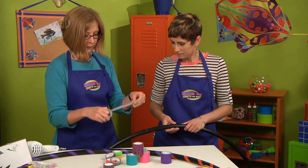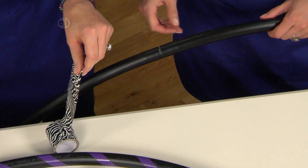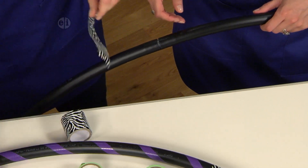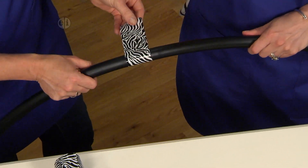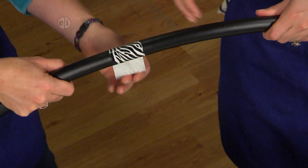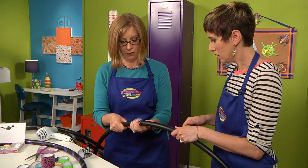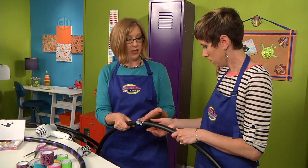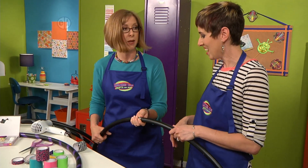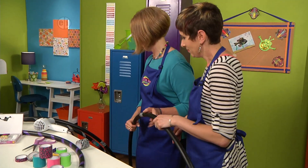I've got some wide pattern tape and you just want to make sure that you cover that seam. This is pretty heavy duty — it's duct tape. You just wrap it around. You want to use it because it's waterproof, it won't get torn when you're hooping, and you're going to have these outside, so make sure that you use duct tape.